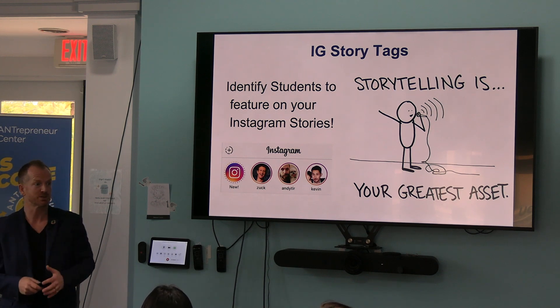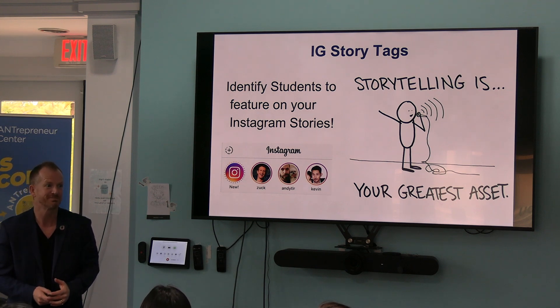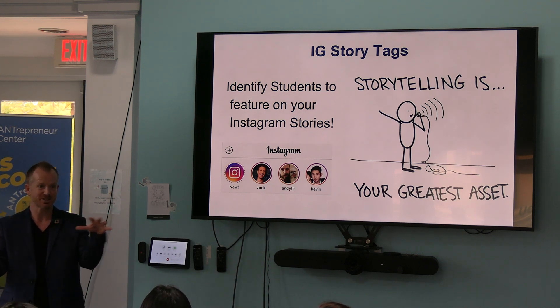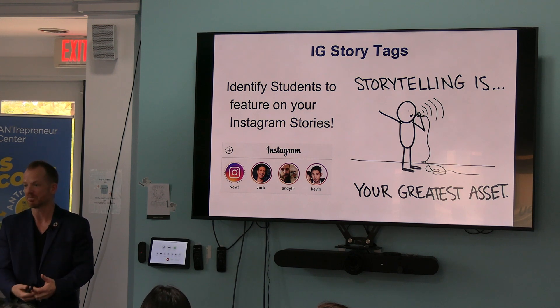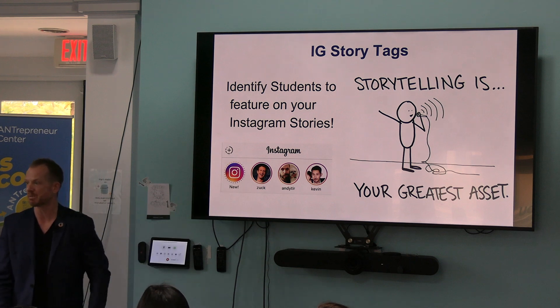There's Facebook stories too. Do you notice when you post on Instagram it says, do you also want to post on Facebook stories? Do you know why that is? Who owns Instagram? Meta does. So we want to think about how to best package and let our stories be seen. If you time it badly and just show up on giving day, there's a good chance you won't even be up here because there's been no established relationship.